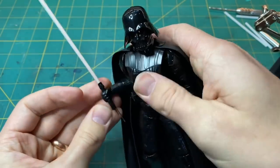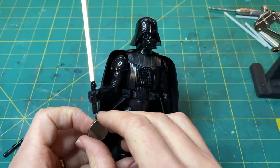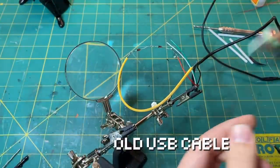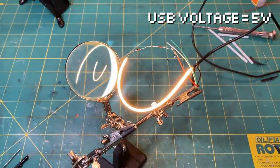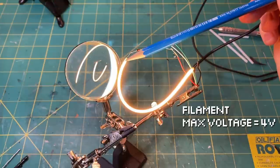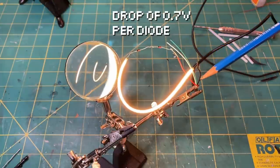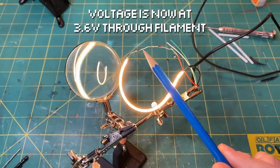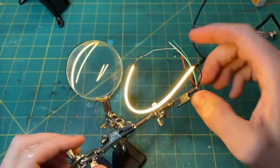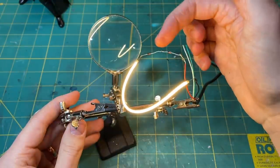I want to get a little more brightness out of this so it's more noticeable in a lit room. I used an old USB cable which has a voltage of 5 volts. This filament would burn out at anything over 4 volts, so to drop down to a manageable voltage I used two diodes in series, each with a resistance of 0.7 volts, bringing it down to a very manageable 3.6 volts. This boosted the brightness enough without burning it out. The diodes get a little warm, so I insulated them just to keep them safe.